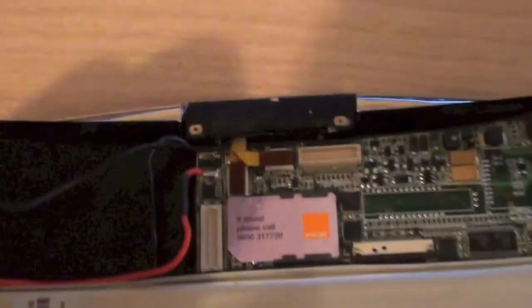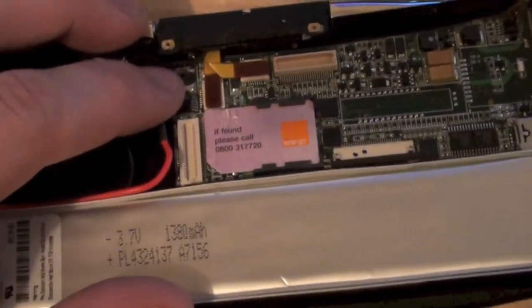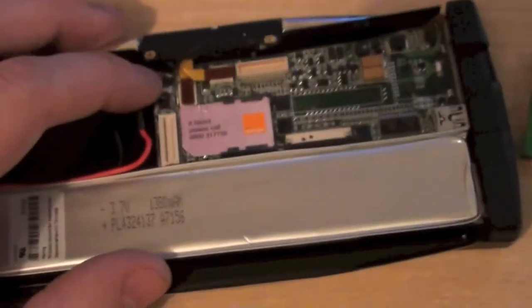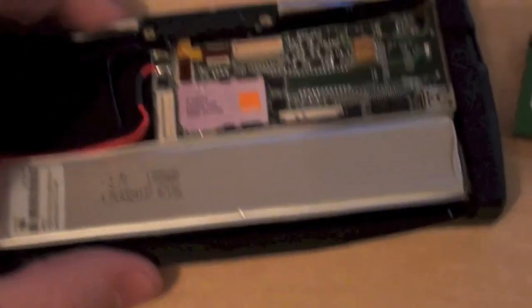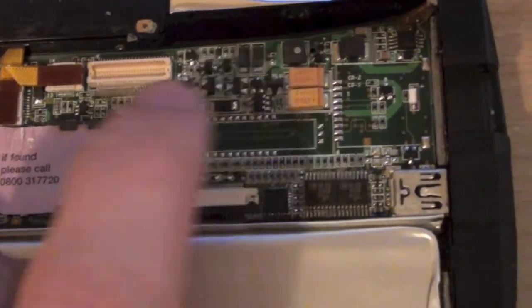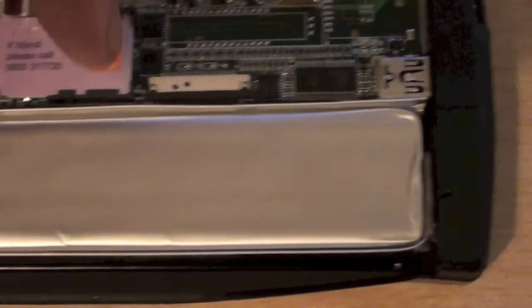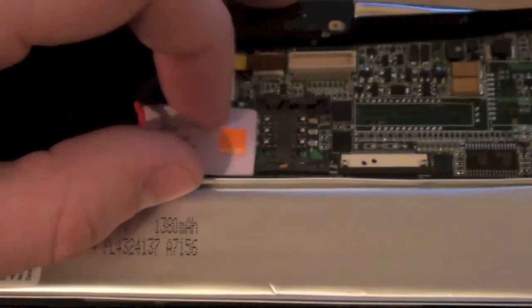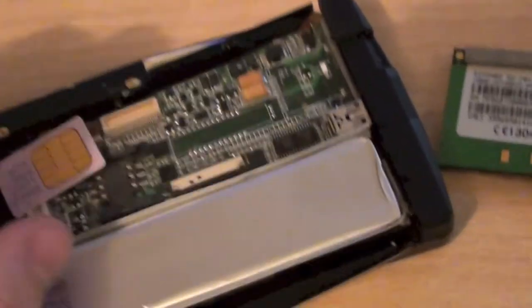Another thing you'll notice is that the lithium-ion battery is soldered in, which means technically it's non-replaceable. So if the battery were to wear out — as it would, same as any other lithium-ion battery — without soldering you would not be able to replace it. I find that very wasteful because it effectively gives this device a finite life, which is a great shame for a half decent piece of kit like this. There's also a few pads here with missing components and connectors.